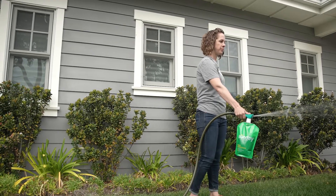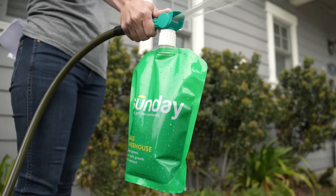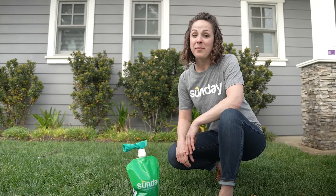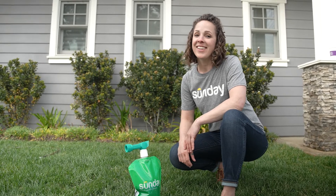Do your best to spray in even strokes, covering your entire lawn. And when you're done, remember to save the spray nozzle for next time because you can use it again. It's that easy.